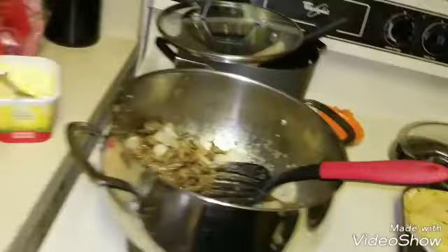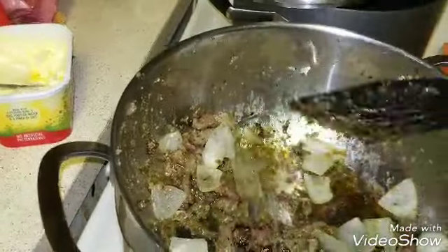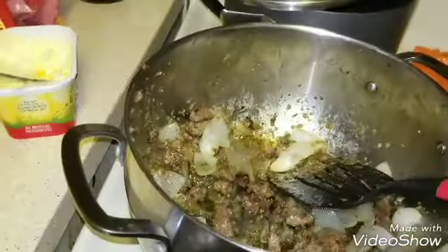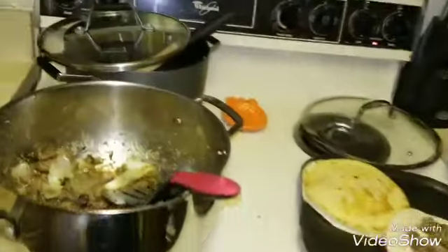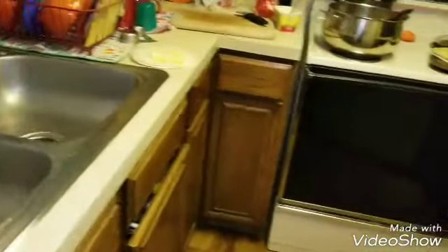I forgot to start filming again, but I just wanted to show you — this is the rest of that meat that was in the freezer. I just cut up some onions and then put the Goya cilantro sauce or cooking base on it, and then just threw some seasonings.